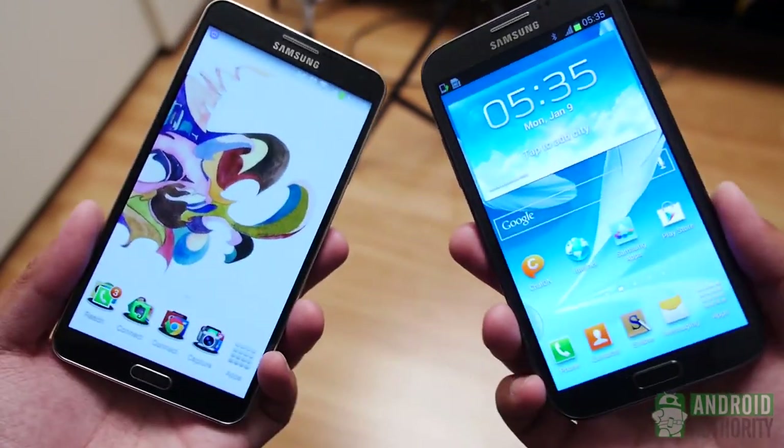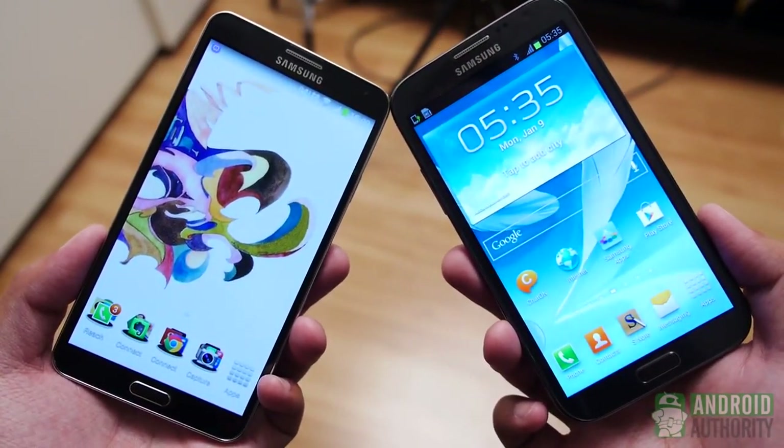While the Note 2 display isn't terrible even by today's standards, it just isn't as good as the new hotness. The Galaxy Note 3 display experience is just so much better than what was found on the Galaxy Note 2.